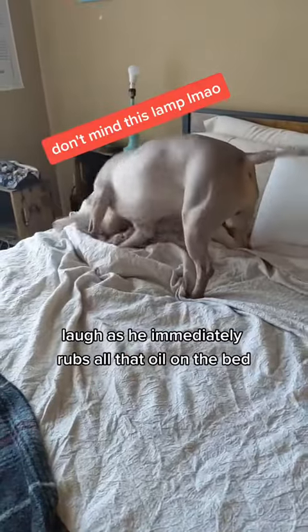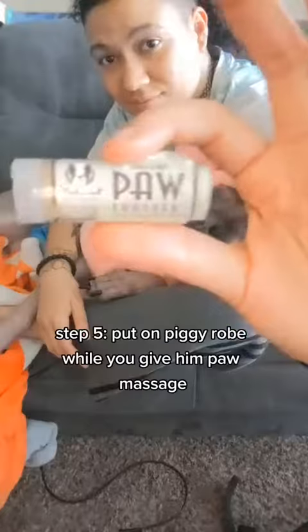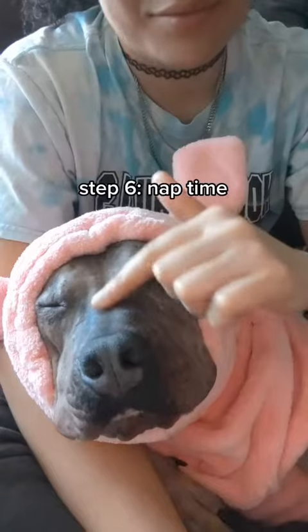Laugh as he immediately rubs that warm oil on the bed. Step 5: Put on the piggy robe while you give your boy a search.